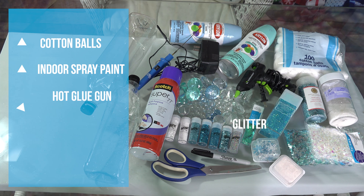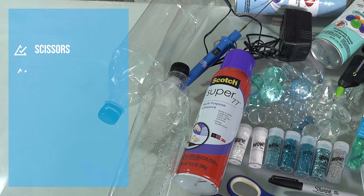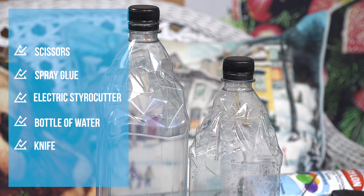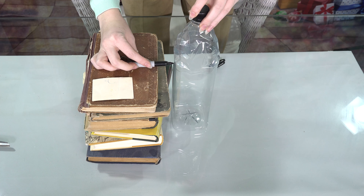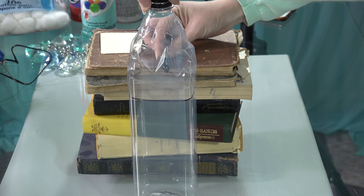Any makeup and DIY that has glitter is my favorite, and of course here I have a lot of examples of glitter and decor for you to use. The spray I use is actually for both outdoor and indoor. I would say this is the second cheapest DIY I've done.